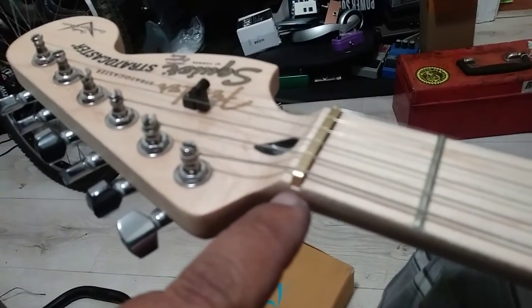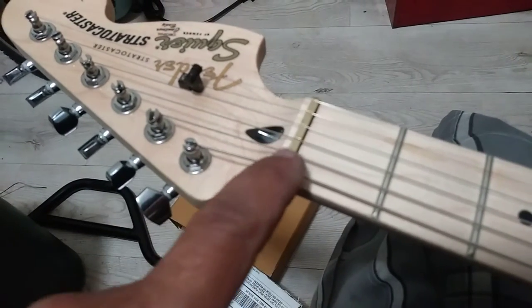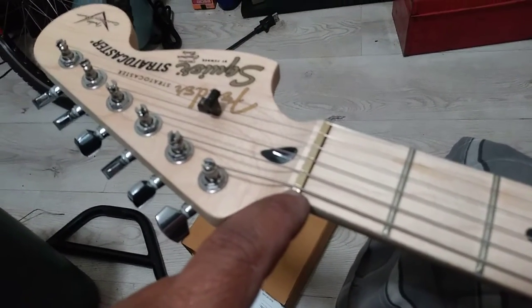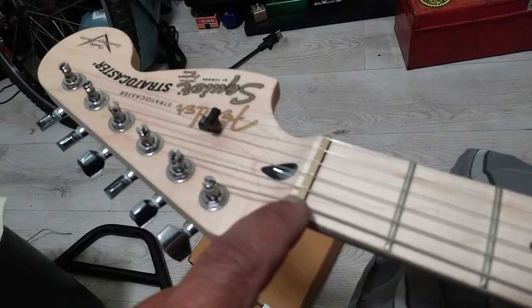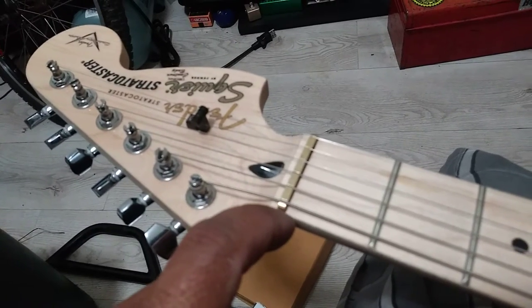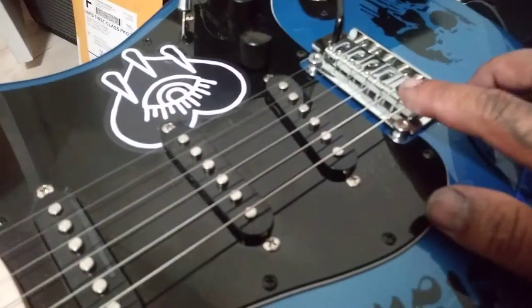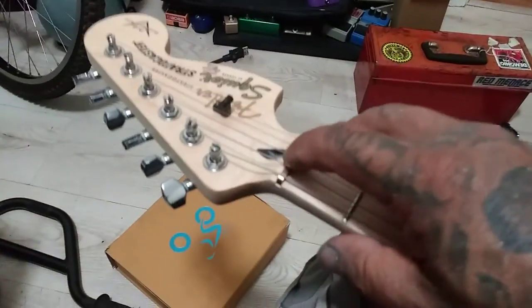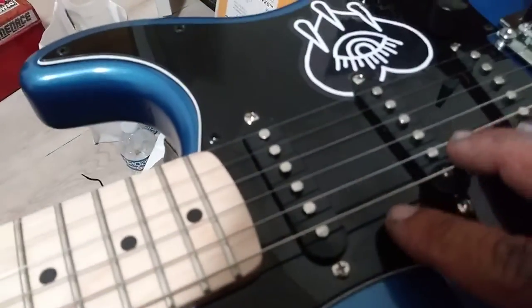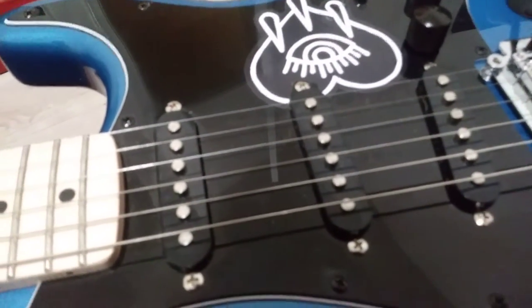That there — that's a brass nut. It's called a nut. It's usually made out of bone or some synthetic type of plastic, but I put a brass one on here. It's better for more sustain and tone on your strings, because you go metal to metal instead of metal to bone or plastic. It gives much more of a buzz on the string, so these pickups will pick it up — it's just louder.